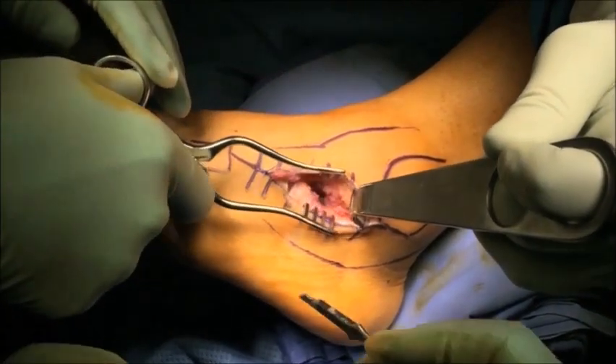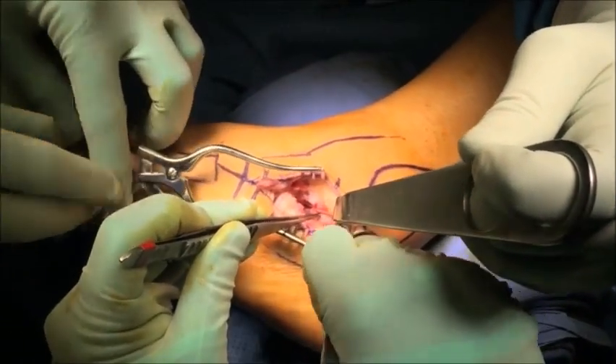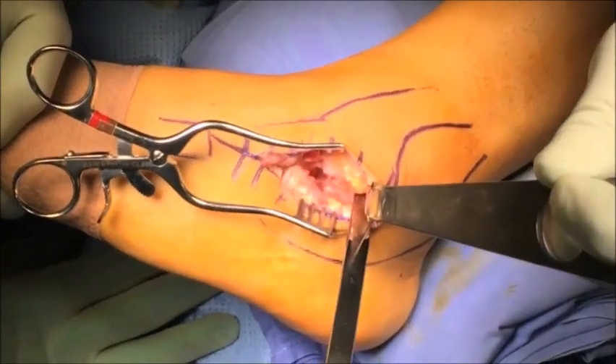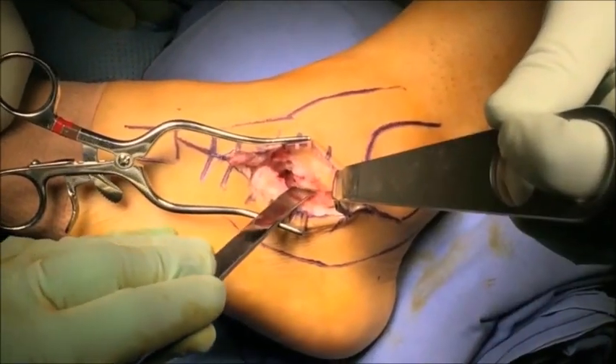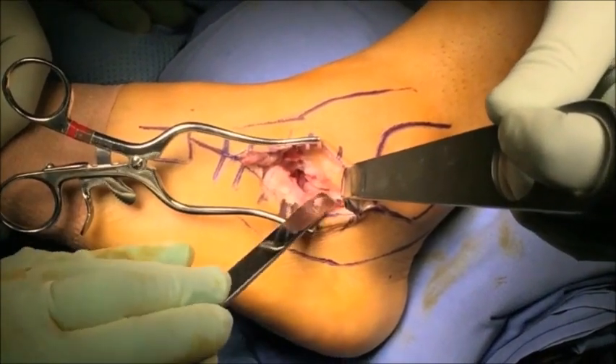The use of self-retaining retractors is helpful in maintaining the exposure of the surgical field. The subtalar joint is then identified and, as you can see, it's quite a tight space to work in. Using a sharp osteotome or chisel, the lateral half of the posterior facet is denuded of its cartilage.